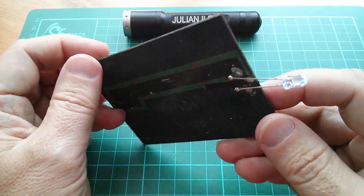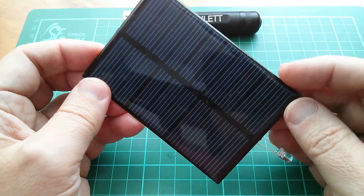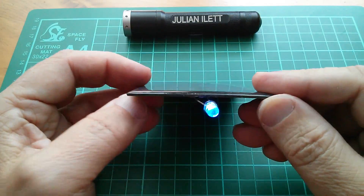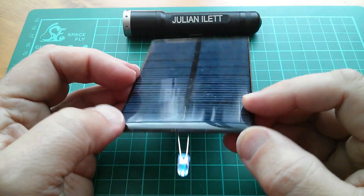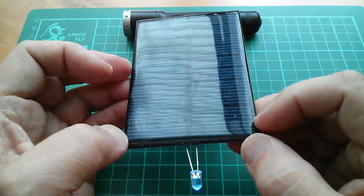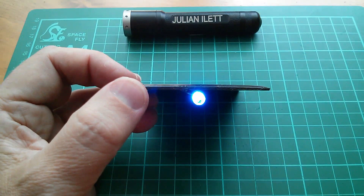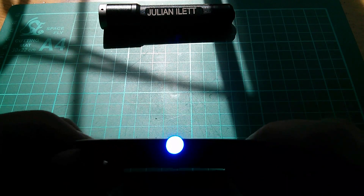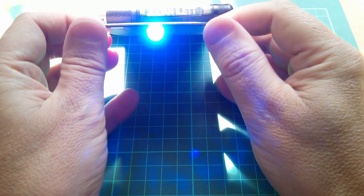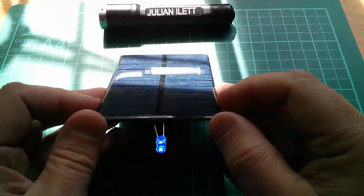We can also light an LED using a solar panel. I'm not quite sure what this solar panel is — I think it might be a six volt one — so I'm not putting it in direct sun, but you can see that the LED lights up reasonably well even with indirect sun. Let's put it in direct sunlight and see what happens. Oh, it's very bright, but it seems to have survived.